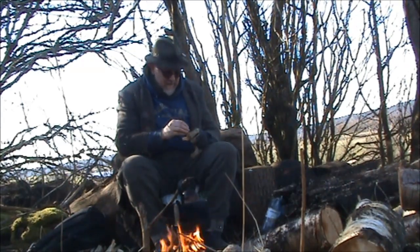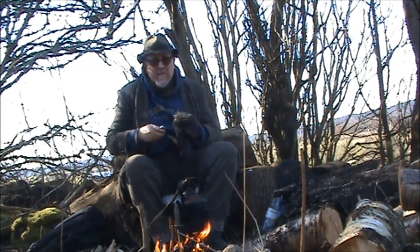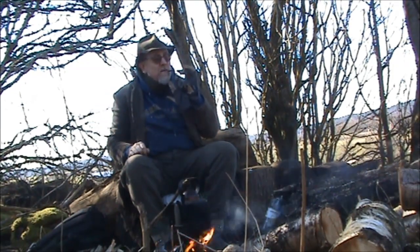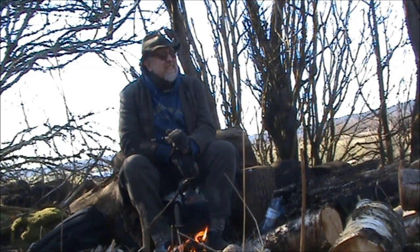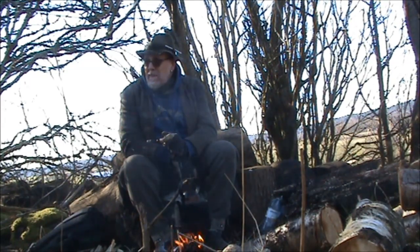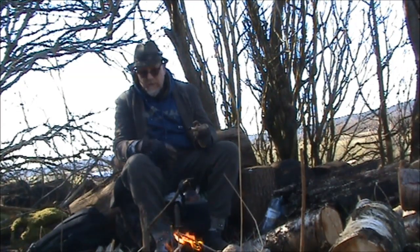Hello YouTube and welcome to my backyard. I'm sitting where I cut up the firewood — I've been cutting some up. It's a nice day for a change: blue skies, a bit above freezing. We had frost last night but now it's okay. I missed — I didn't shoot the video last week.